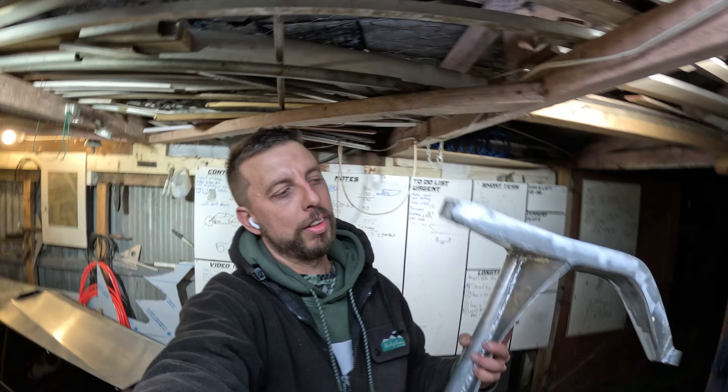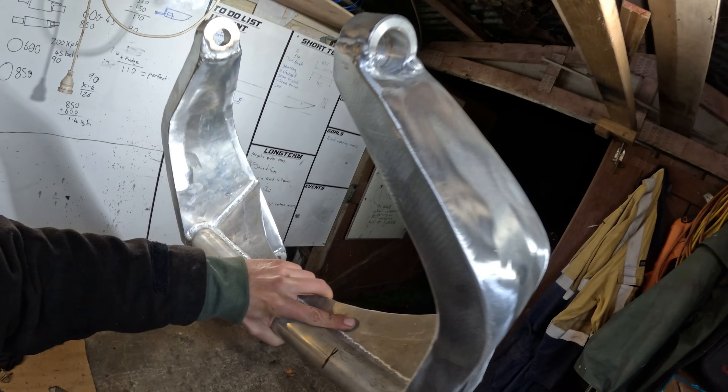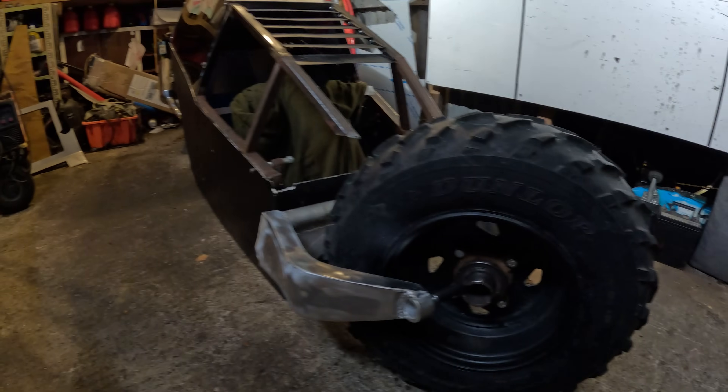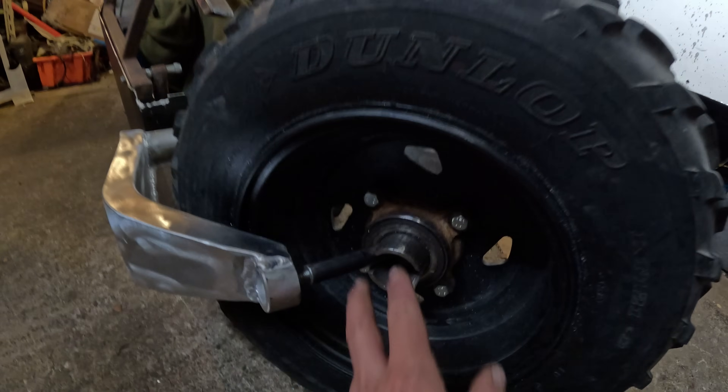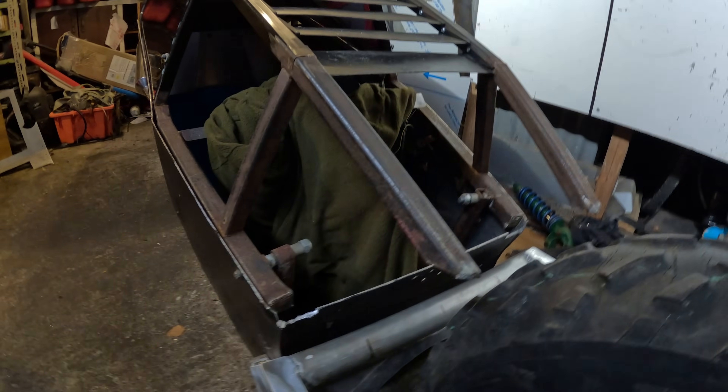Back into this bat bike — made some good progress. I welded off the swing arm, dressed the welds, and she looks pretty cool and still pretty light. This hub is the center steering hub I made in the last video. Now I can start setting up this pivot here for the front suspension.